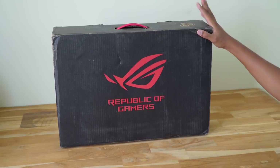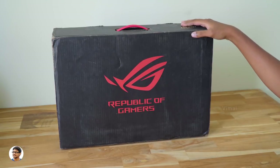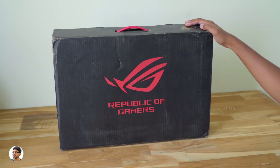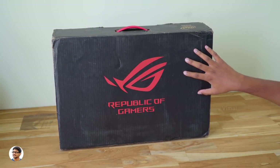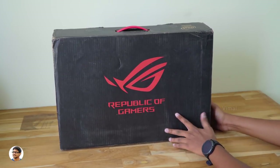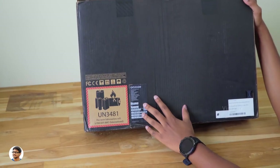The all new ROG Zephyrus S Gaming Laptop comes in this sort of box packing. It's a premium gaming laptop which is super slim compared to the regular ones yet offers hardcore gaming experience. The laptop comes in this simple red and black themed box. You've got the Republic of Gamers logo on the front, and going to the side, you've got the Asus branding.